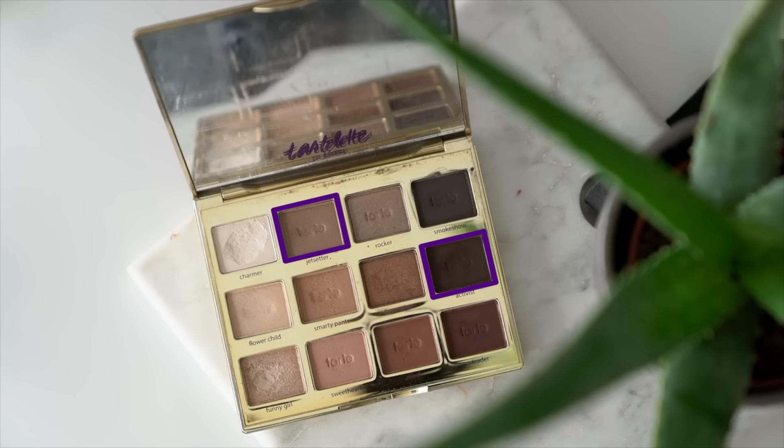Now to contour, I'm going to take my MAC 169 brush and go into Jet Setter, because it's really nice and cool-toned. I'm also going to add the smallest possible amount of Activist just to deepen it slightly. I have to be careful with that shade because it is super pigmented and very intense — it's a really dark brown, but Jet Setter alone is a little too light for me. If you're on the fairer side, it would probably work perfectly by itself as a contour shade. I'm going to tap off the excess, blend a little on the back of my hand, and then apply this in the hollows of my cheeks to contour.